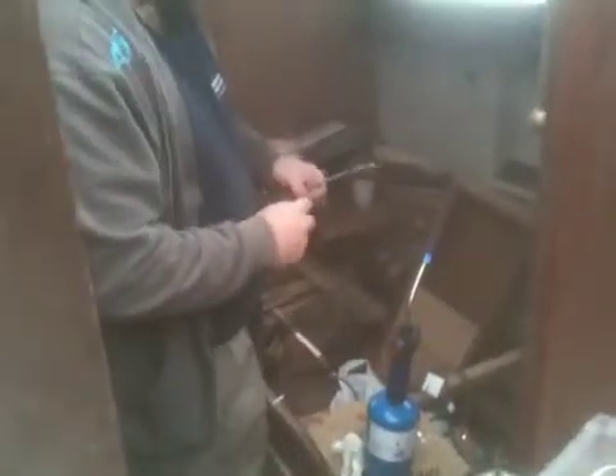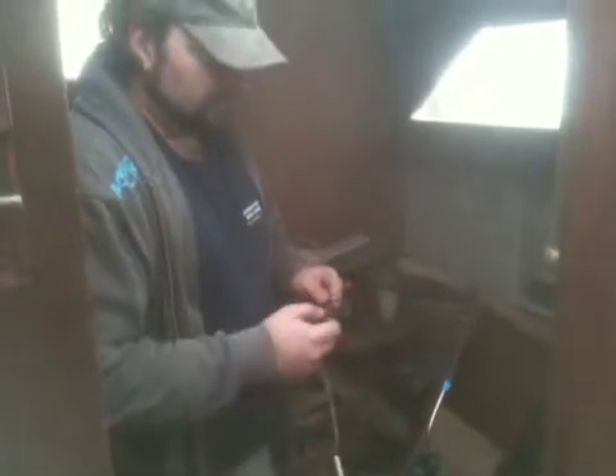Okay, Roland, what are we doing here today? Well, we're just going to tin this wire first. We're using some number ten wire for a bonding system on the boat here.